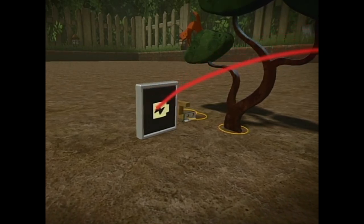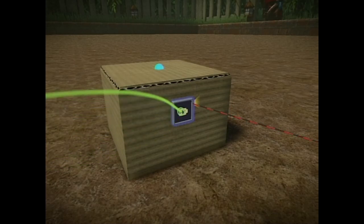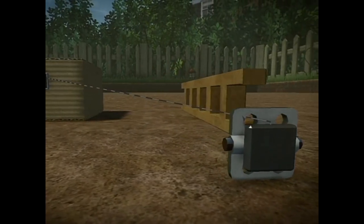A battery emits a constant ON signal, which you can tweak the strength of by opening the tweak menu and adjusting the power. Let's connect the battery to the hinge before Susan has kittens.